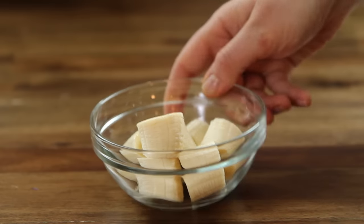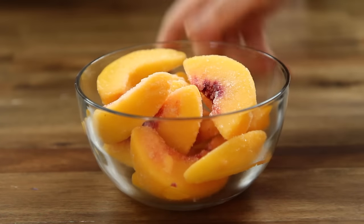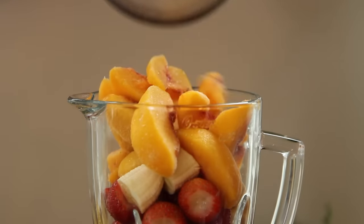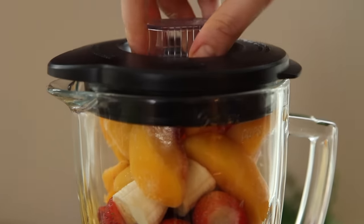Next, add one banana that you've cut into chunks. If fresh peaches are in season, add two pitted and chopped peaches. Otherwise, add two cups of frozen peaches and blend until the fruit is pureed.